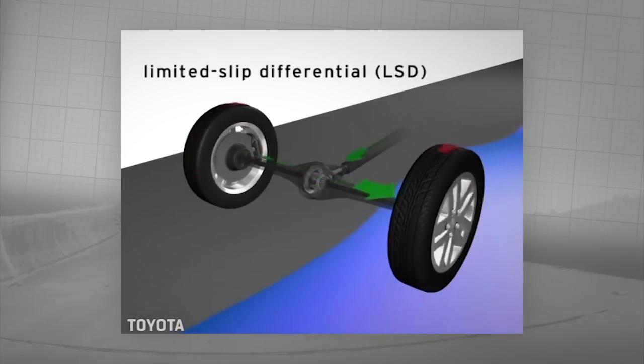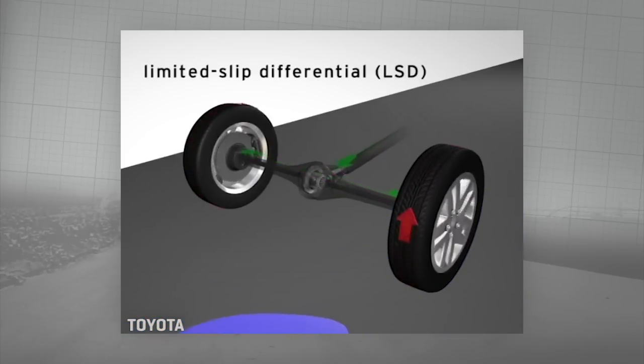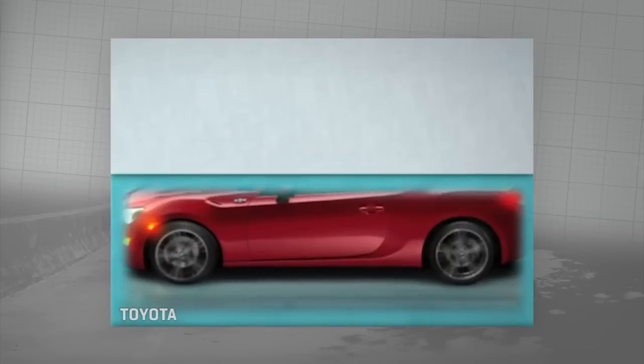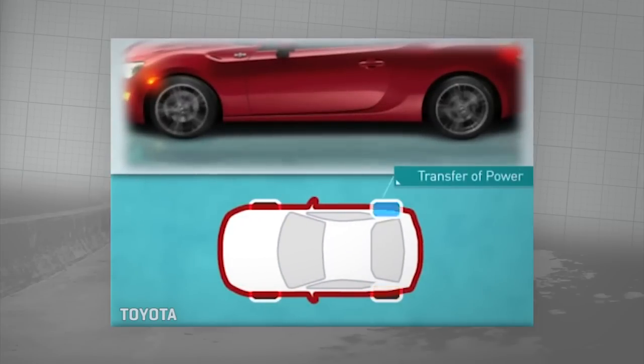That's where a limited slip differential comes in. It limits the slip that is natural to a basic differential. If a drive wheel loses traction, the differential sends power to the opposite wheel or axle with the best grip, or the slower moving wheel or axle.